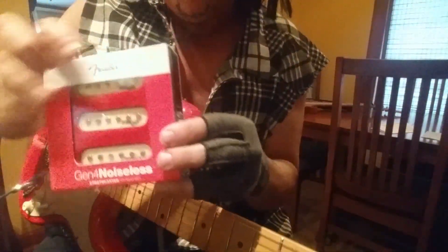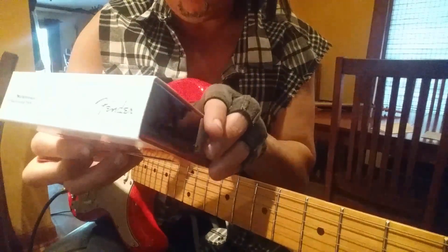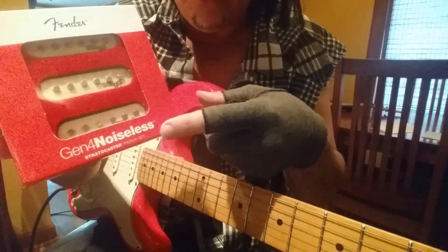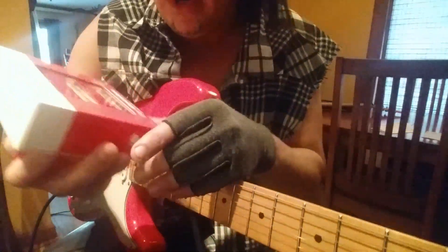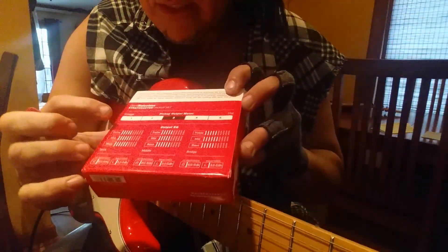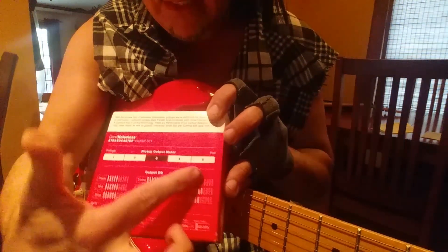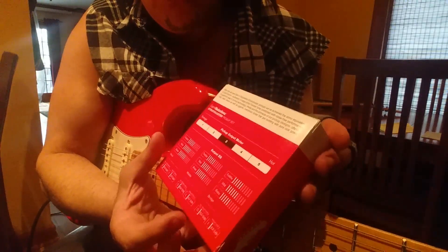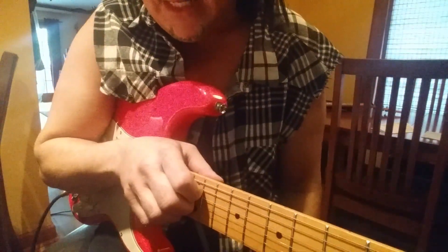These pickups — these are the ones I put back in. The old ones — these are called the Gen 4 Noiseless. I know you're seeing this in reverse because I'm using my front camera, so just take my word for it. This is the medium output. If you look, there's like vintage — one is the lowest output, five is the hottest output — so I got the middle one just to see, and I like it. I think it sounds pretty cool.